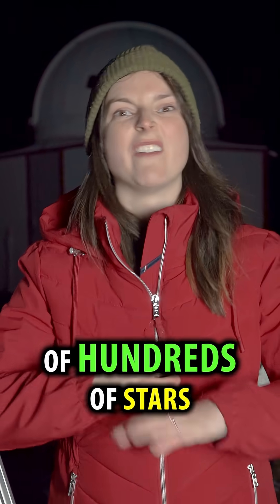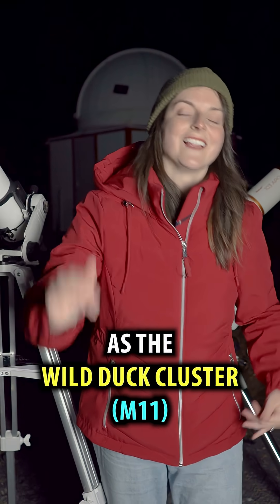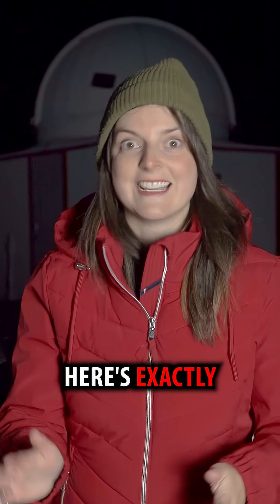I'm going to show you how to find a perfect cube of hundreds of stars in the sky. It's known as the Wild Duck Cluster, or the Borg Cube — like from Star Wars. Here's exactly how to find it.